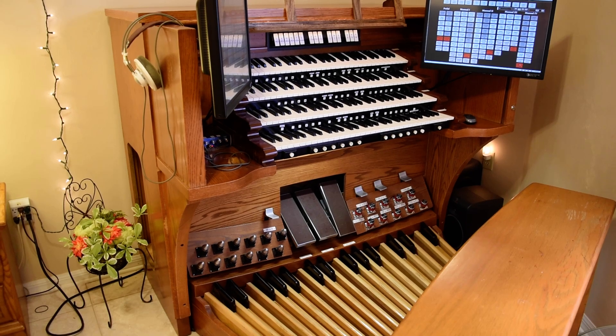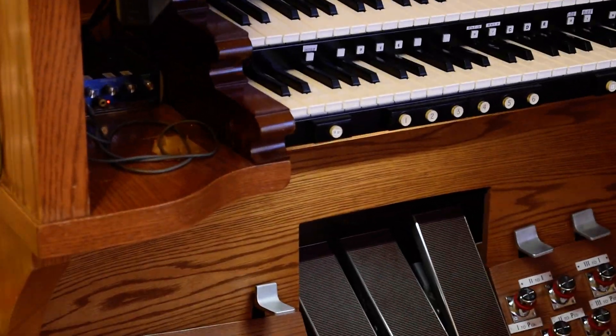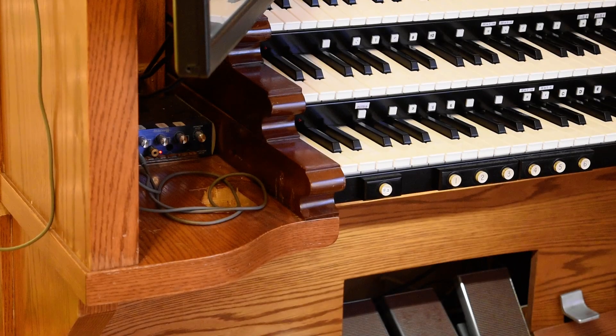I got this console for four hundred dollars — it was the console, the pedal board, and the bench for four hundred dollars. It had three manuals on it and 66 stops. I removed the Shantz pipe organ manuals and sold them on eBay, but I kept the key cheeks because I wanted to use them with my Fatar keyboards.